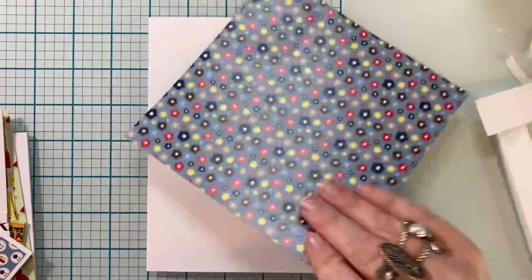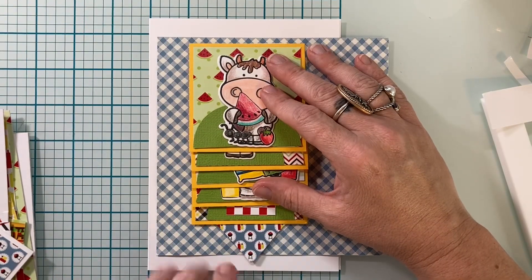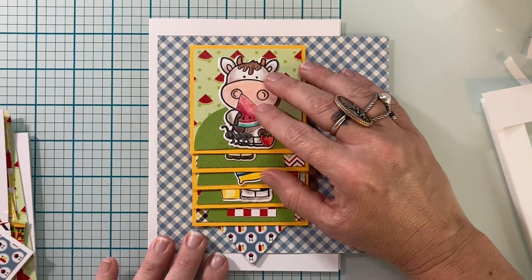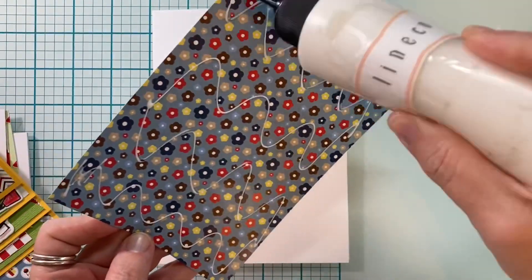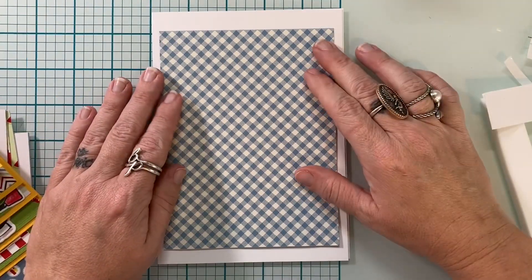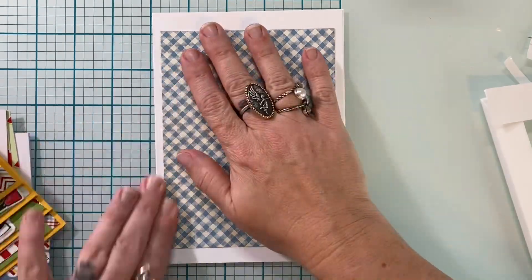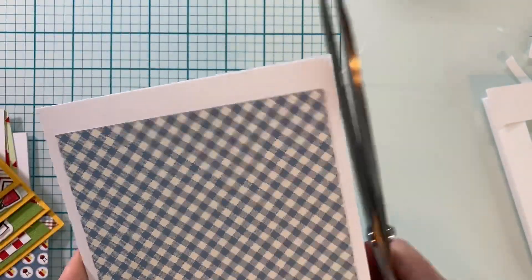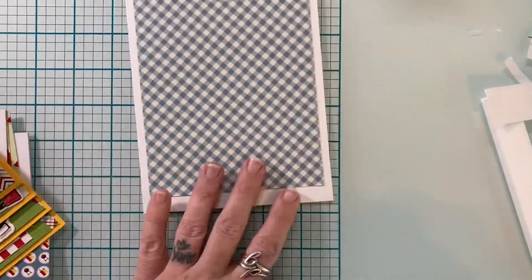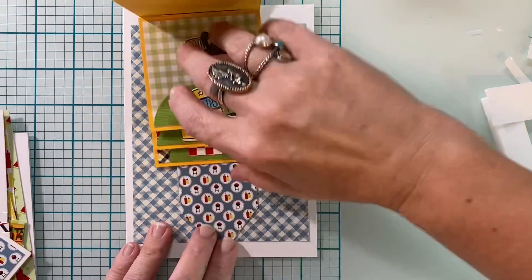Now we need to get our base ready. I have a five by seven card base and I grabbed a six by six sheet of paper from the Just Grillin' paper pad and cut it to four and a half, so I have a four and a half by six inch piece. This works because we've already put so much work into the waterfall that it doesn't need a lot on the background — though it would be super cute to stencil clouds and grass to make a whole changing scene.